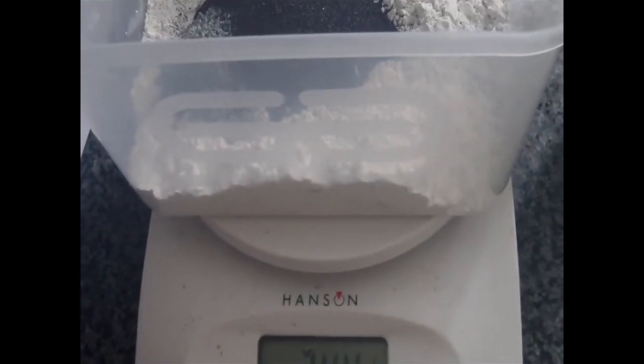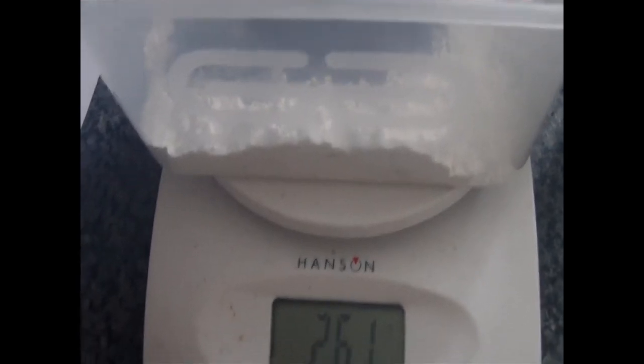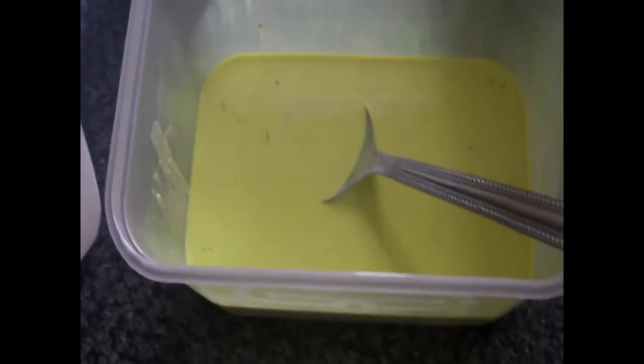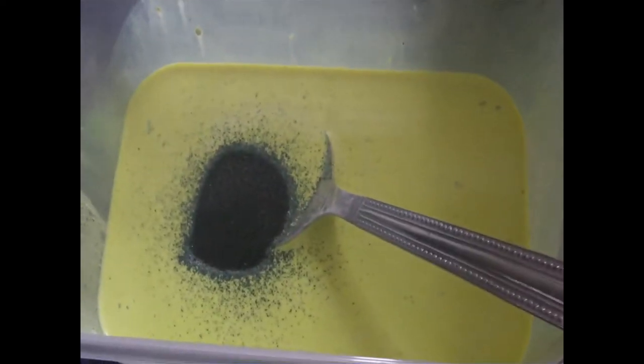Shall we try that? Maybe a little bit more Magnetite. I think the constitution is not very solid, so I'm going to add a bit more Magnetite and give that a go now.